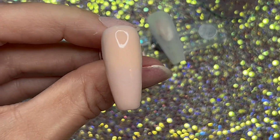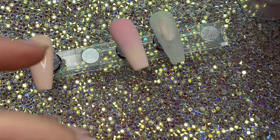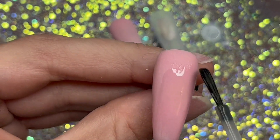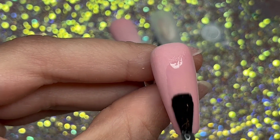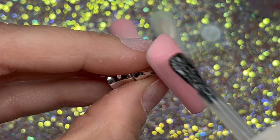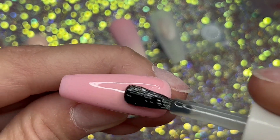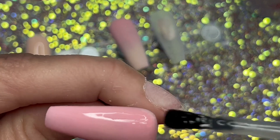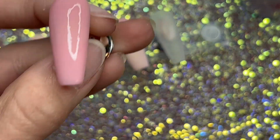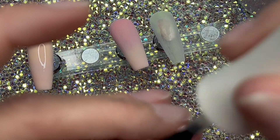I'm picky with my monomer — specifically the smell. Unfortunately this monomer is pretty strong smelling to me, but monomer is generally strong and smelly. I've been using a different one for a while and you kind of figure out which one works best for you. But these colors and everything are fantastic.